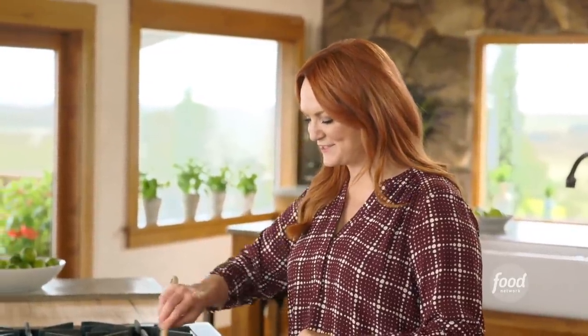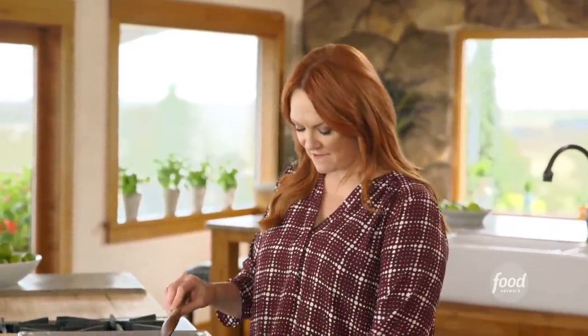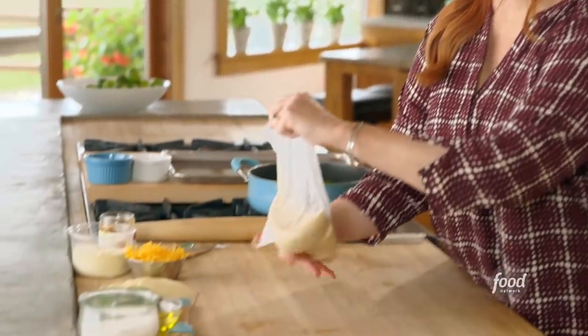The broccoli is already starting to green up and get a little bit softer, so I'm actually going to turn off the heat and stop the cooking process. I want to give this a chance to cool before I add it to the dough. Speaking of the dough, I'm going to get it rolled out and ready.